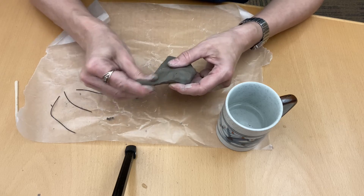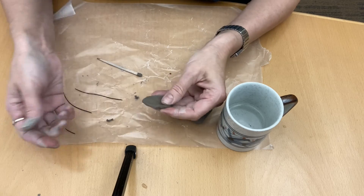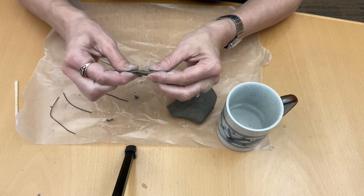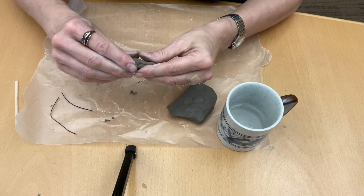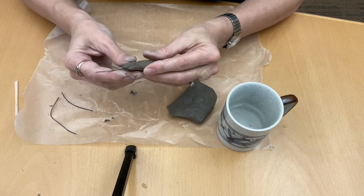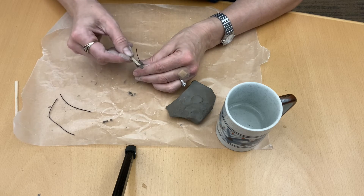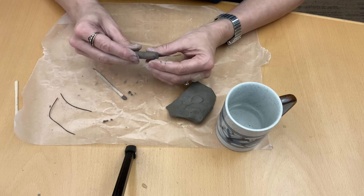Before I let you go, I'm going to show you one more way that you can create the stem around your wire. If you've tried to poke the wire through the base and it's just not working, you can flatten a piece of clay and then fold it around your wire and squish it until it is exactly what you want it to look like. You could also roll it and then use your stick to flatten the base.